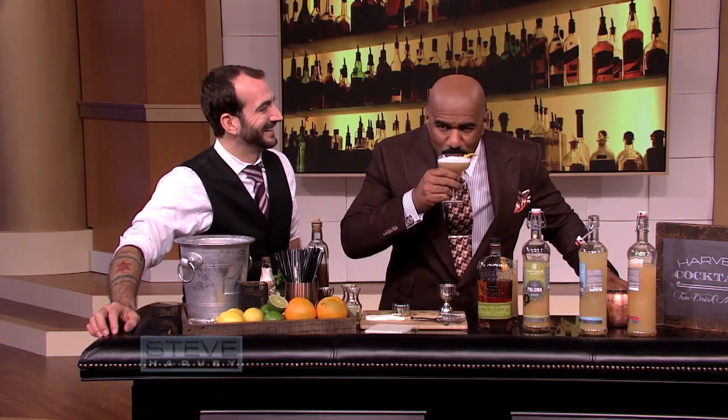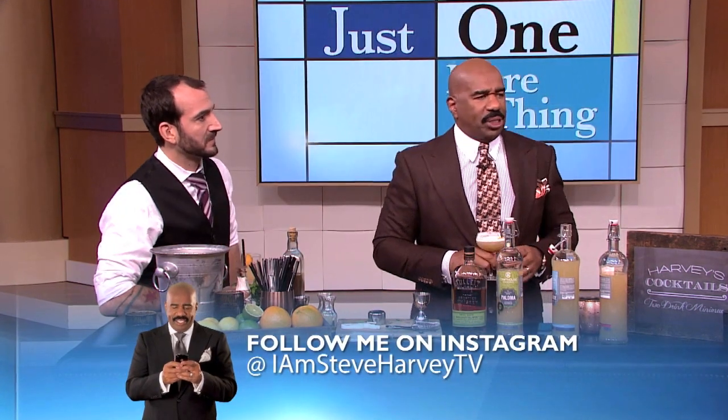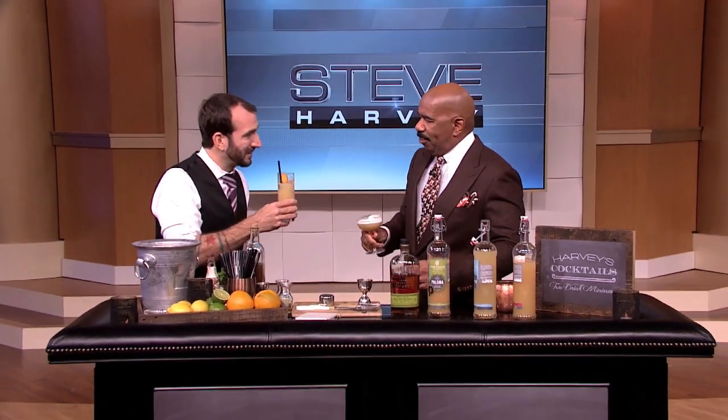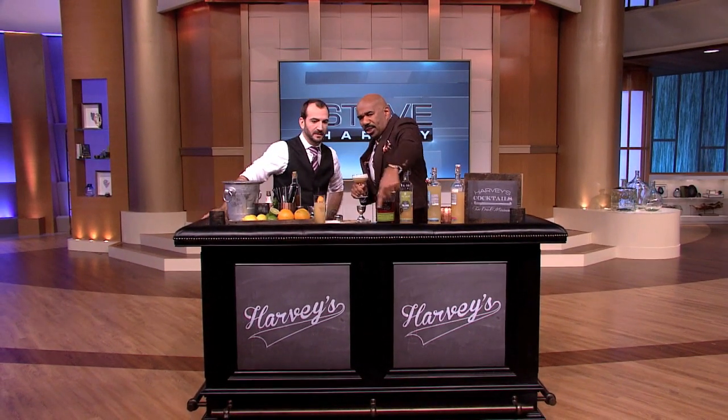Let me show you something. This is a new commercial — Got milk? Nope. Got some stash. Charles, I want to thank you, man. Great job. Follow me on Twitter at IamSteveHarvey and on Instagram at IamSteveHarveyTV. We'll see you next time, folks. Thanks a lot.